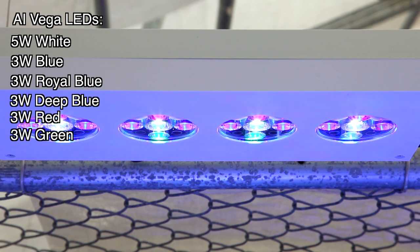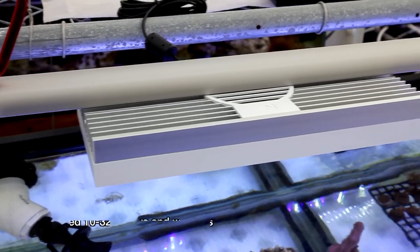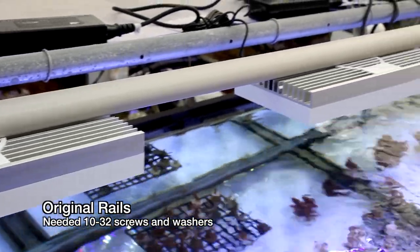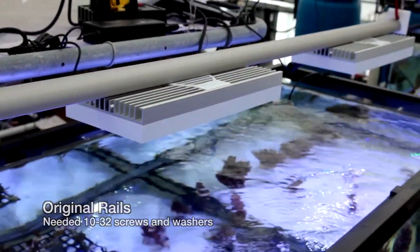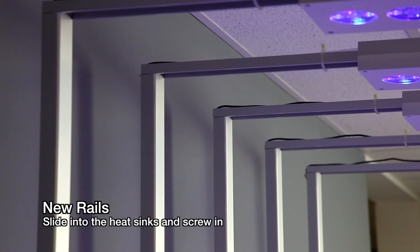Before the Vega units came out we used Sols which used these rail mounts. It's possible to mount the Vegas to the original rails, but because the Vega fixtures do not come with mounting screws you have to get them from the hardware store. They use a 10-32 machine screw, and in my case washers as well because the screw heads were a little bit small.